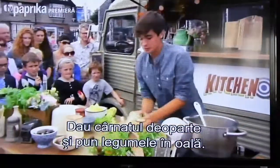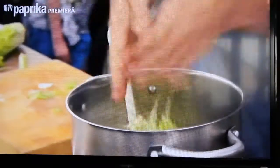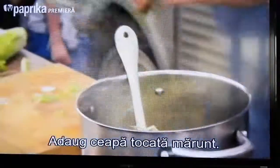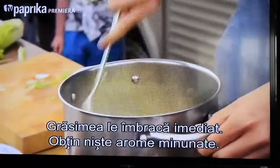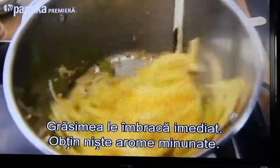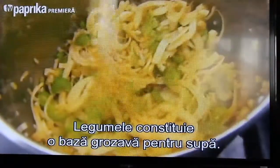Straight in with all those wonderful vegetables — the celery, the fennel, and some finely chopped onion. Instantly, alongside all those oils, you get these wonderful great baked flavours. When these are softened down, what we have is a beautiful base for a soup.